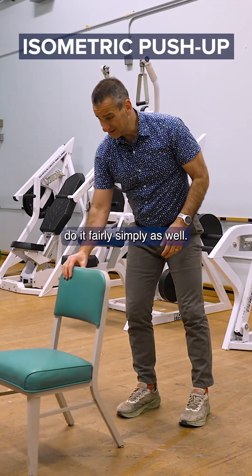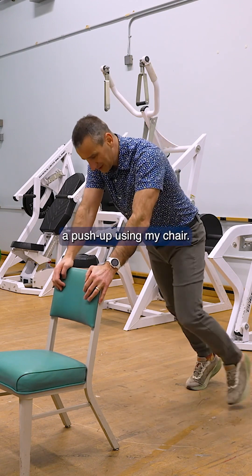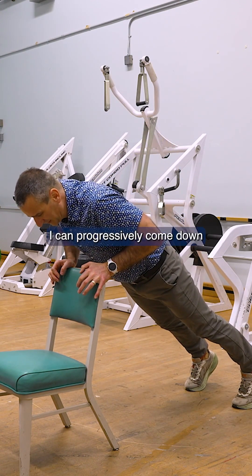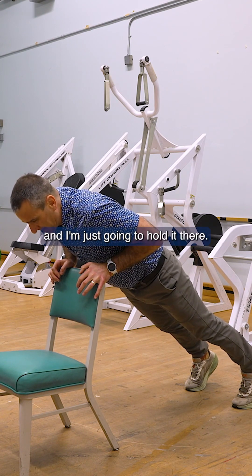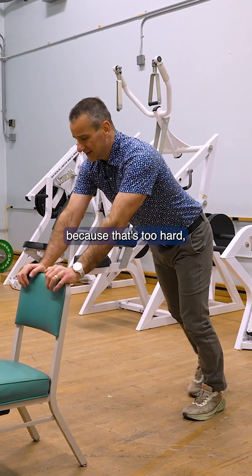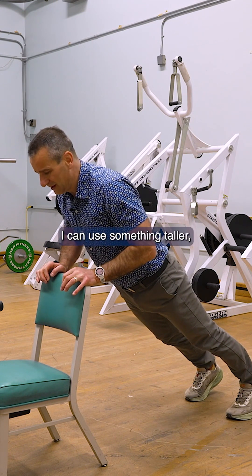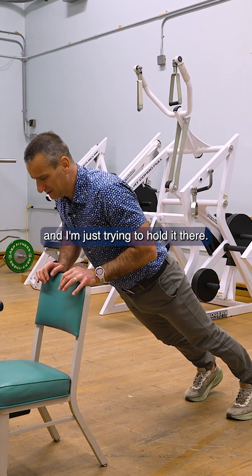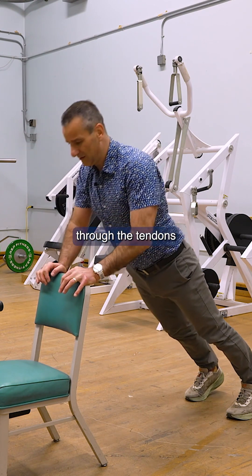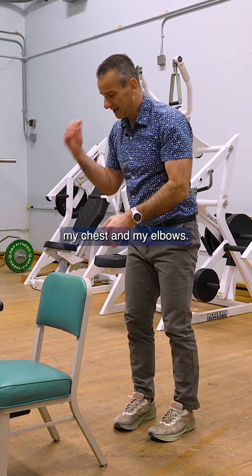For the upper body, I can just do it fairly simply as well. I can just do it almost as a push-up using my chair. I can progressively come down, then just hold it there. If I need more because that's too hard, I just make the angle a little bit stronger — I can use a table, I can use something taller. I'm just trying to hold it there, giving me a good stimulus through the tendons of my shoulders, my chest, and my elbows.